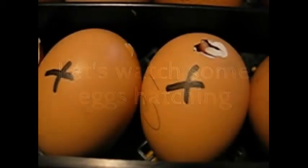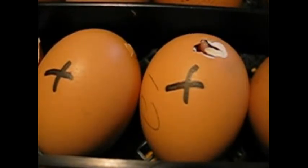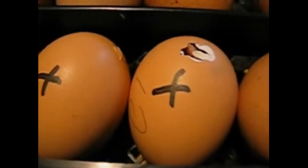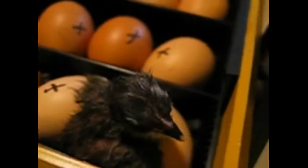Oh, there's a little bit coming out — oh wow! They're very rich, aren't they — the birth of new chickens. They'll be big and strong like the other chickens.